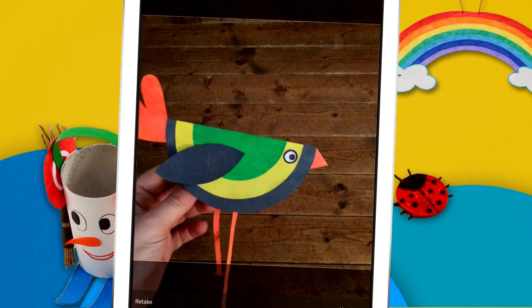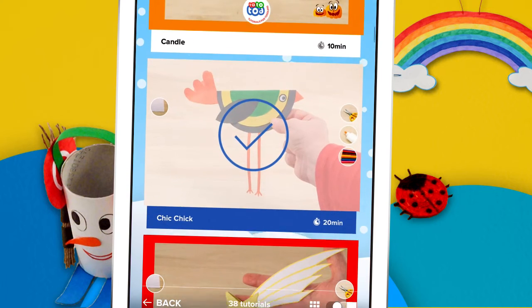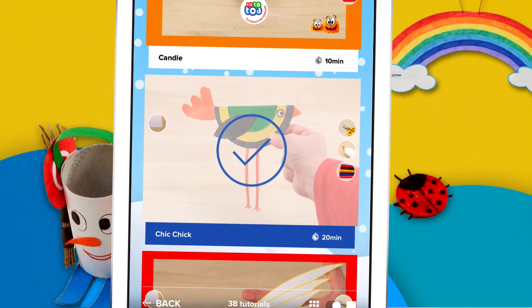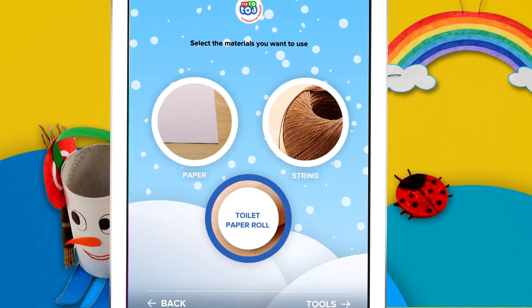When you're done, take a picture of your masterpiece and share it with your friends. TutoTod will mark it as done, but you can open it again. And the best thing is, you can choose only one tool and one material to get a tutorial.